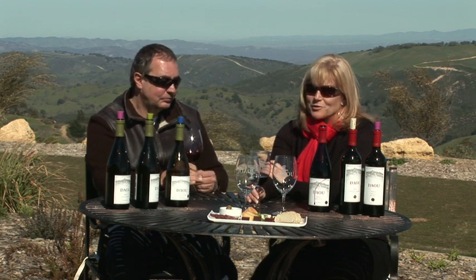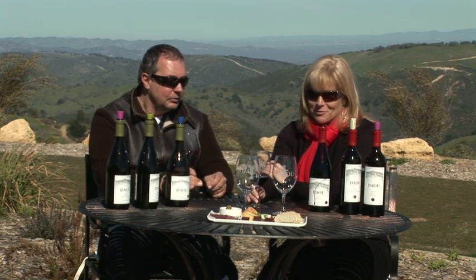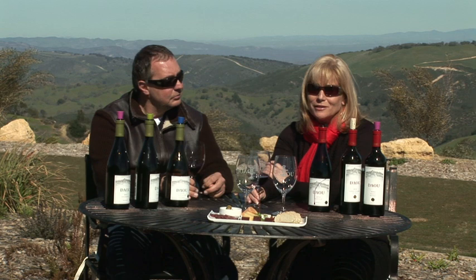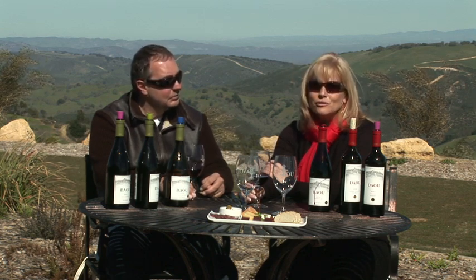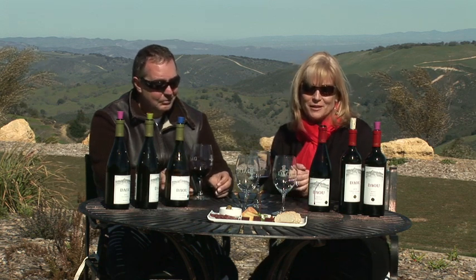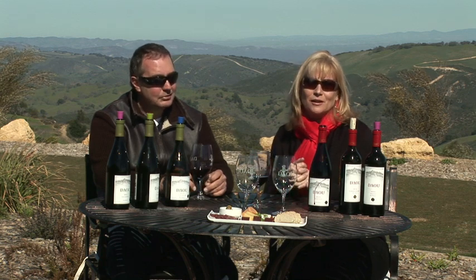Daniel's Cabernets are the ones that are winning blind tastings in Napa and kind of wowing everyone. If you're a Cabernet fan, you want to pay attention not only to Dow, but the Cab Collective, which you're very much a part of — a collective of the Cabernet growers that Daniel believes are good Cabernet growers around here, really celebrating that this region is fantastic for producing award-winning Cabernets up against Napa, Sonoma, or anywhere in the world.